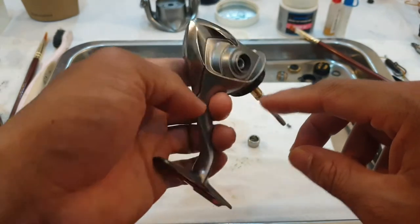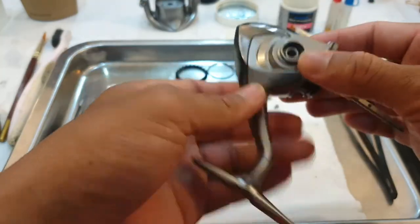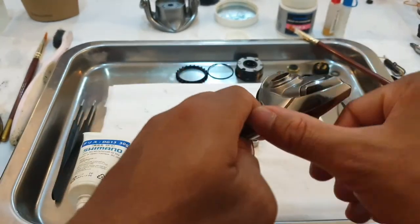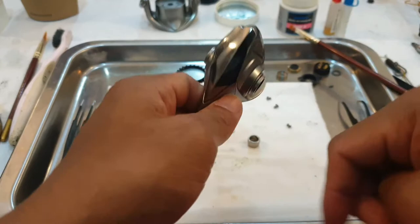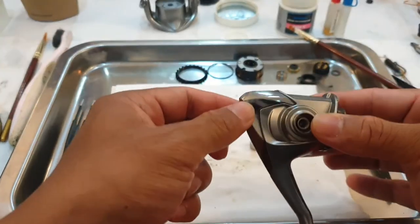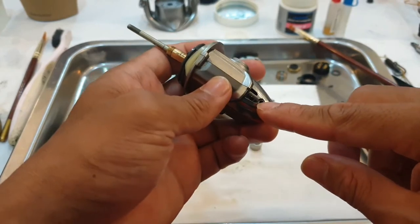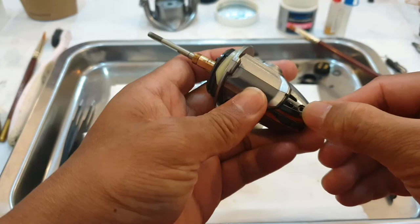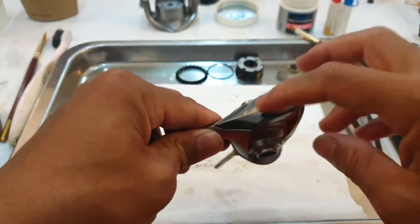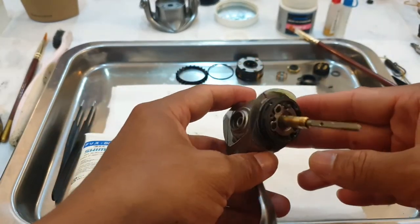Most of you might already know this, but for those new to fishing who have this kind of reel and want to open and maintain their own reel, I just want to share how to access this part of the reel. If you already took off this screw here and you notice that it is still locked on, the access to this part would be from here.